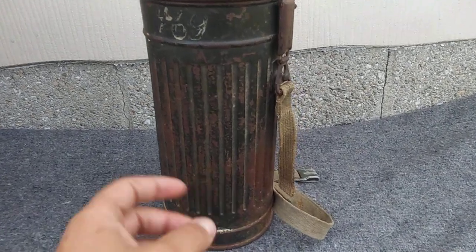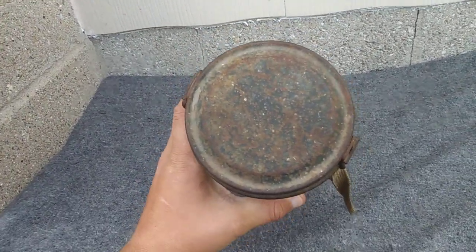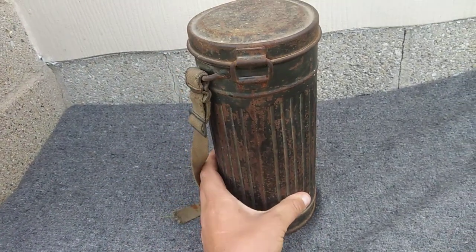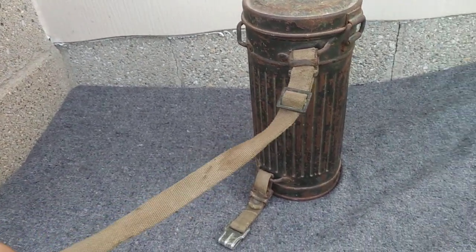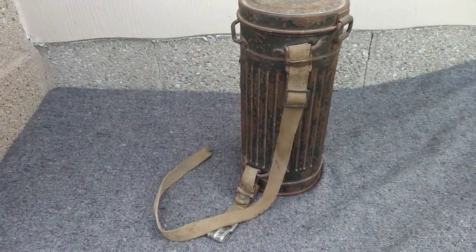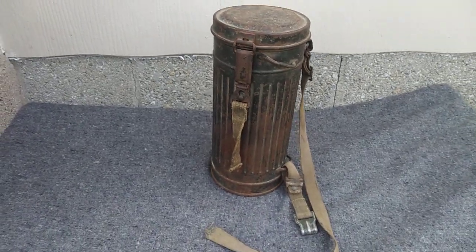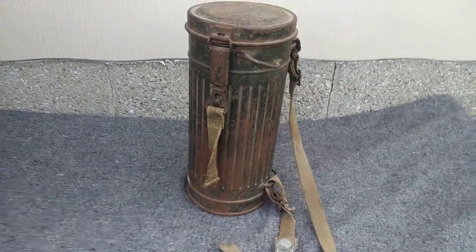It's pretty rusty as we can see, it's got a lot of age to it. A lot of people wouldn't think much about it, but to me items that look like this have a lot of character to them and definitely show they were used. This one is also named, and I found a potential match on the Volksbund, which is the German war grave registry. We'll take a look at that inside here in just a minute.